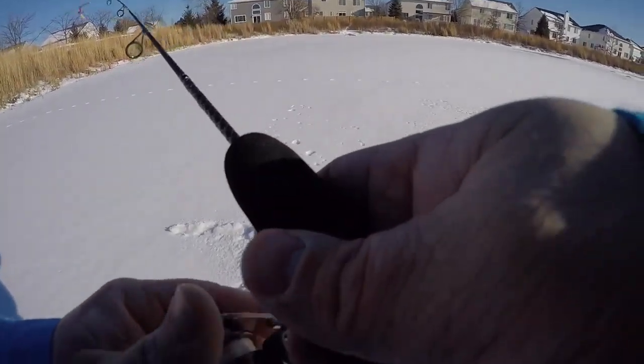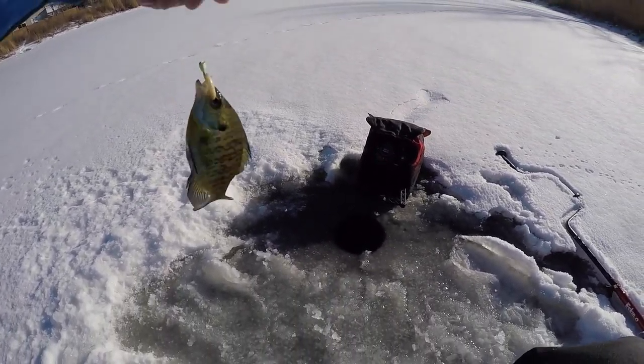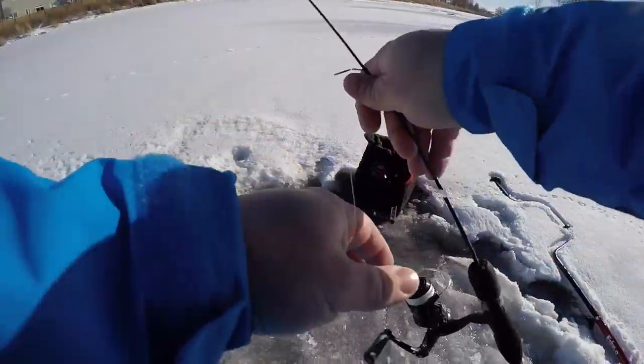I forgot how quick GoPro batteries die in the winter. There we go. Okay, little different from what I was catching before.